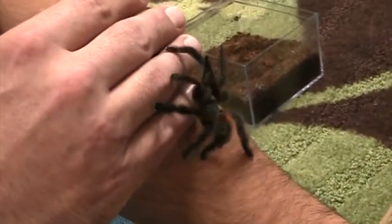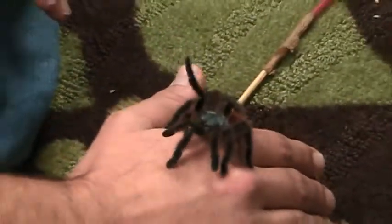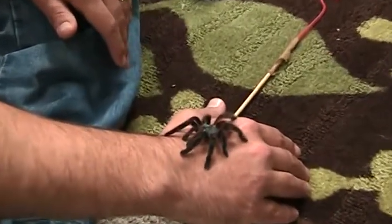She's content just to crawl around looking for a more secure place than out in the open on my odd-tasting skin. Because like all tarantulas, she has chemoreceptors in the tips of her toes that allow her to taste the surface that she's on.